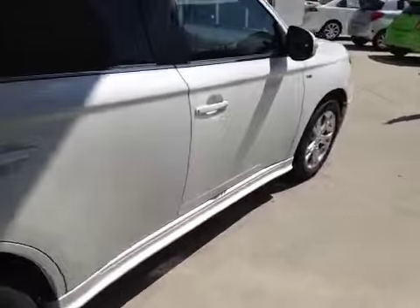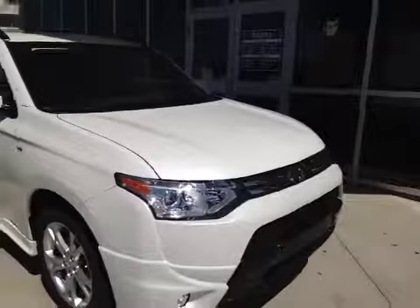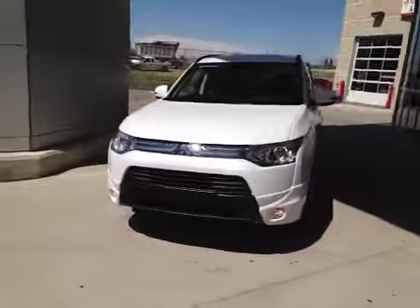It's very attractive sitting on those 18-inch alloys. This has cool features like built-in turn signals in the mirrors as well as fog lights. And in this great color, it's a fantastic ride. So come on down today to check out this Outlander or others.